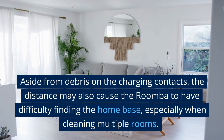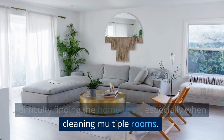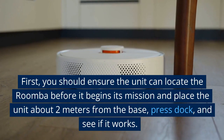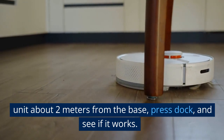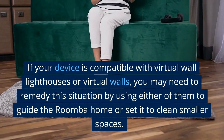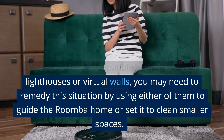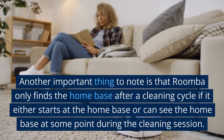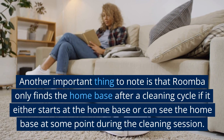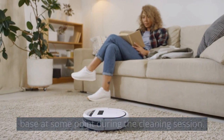If your Roomba is not finding the home base, aside from debris on the charging contacts, the distance may also be a cause — especially when cleaning multiple rooms. Ensure the unit can locate the base before it begins its mission by placing the unit about 2 meters from the base, pressing dock, and seeing if it works. If your device is compatible with virtual wall lighthouses or virtual walls, use them to guide the Roomba home or set it to clean smaller spaces. Note that Roomba only finds the home base after a cleaning cycle if it starts at the home base or can see it at some point during the session.